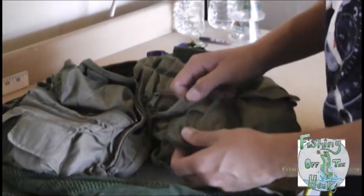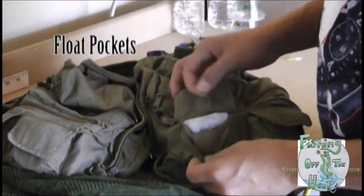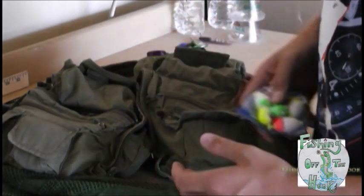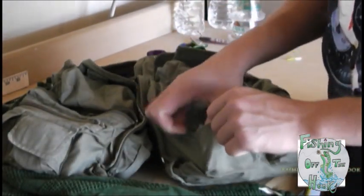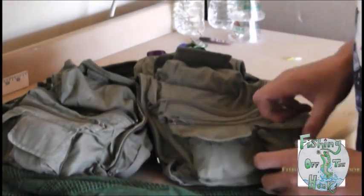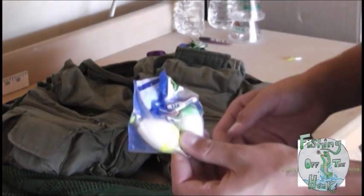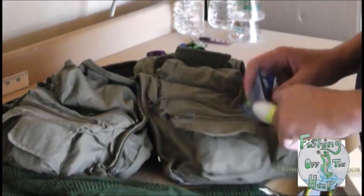On the other side in the small pockets I'll keep floats. These are all basically for trout magnet — they're very light. Crappie floats, trout floats. They're mainly for streams but they work just fine for ponds too. And these are my weighted floats — these are for casting, getting it out there.